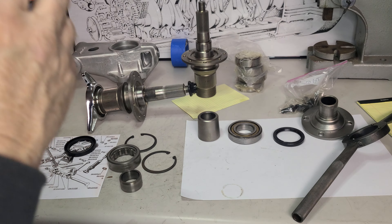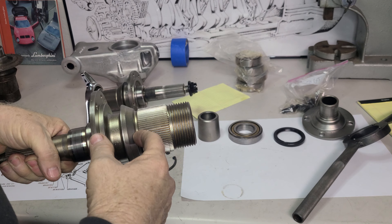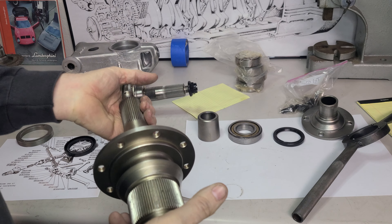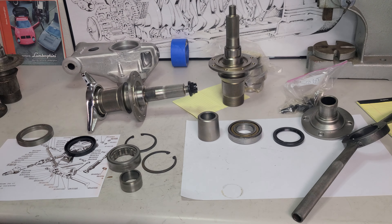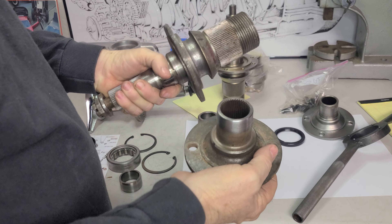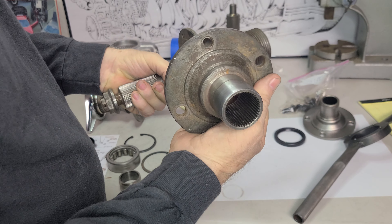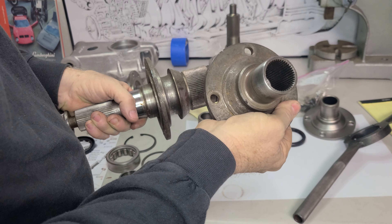If you break one of these — sometimes people hit the heck out of it, or maybe it was in an accident — it'll break off here and you say, oh, I just need this part. No, no, no — you need the matching part. Here's a spare right here. It doesn't look too good, but the numbers match. We can always clean something up. This is an invaluable piece to have, but if you're trying to buy one of these, you have to have the matching number.